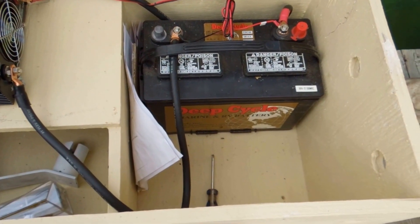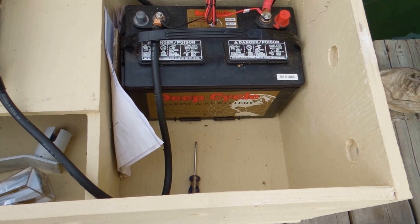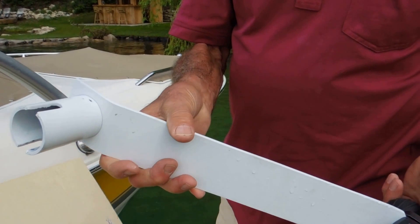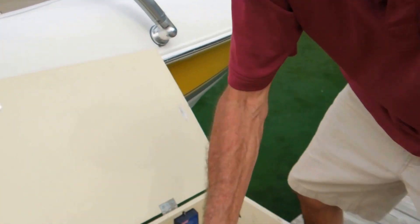And you've got room for another battery. We have room for another battery here, to run patio lights or something like that. And here inside, we have the handle — if we need a handle to manually crank the boat lift, it's in storage in the battery box.